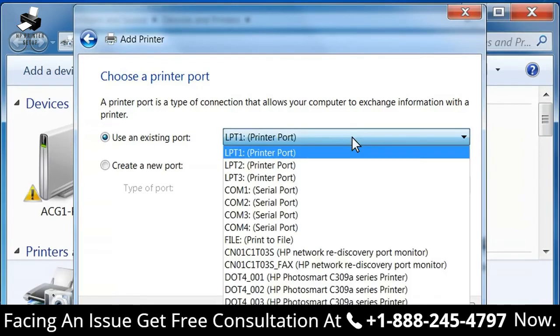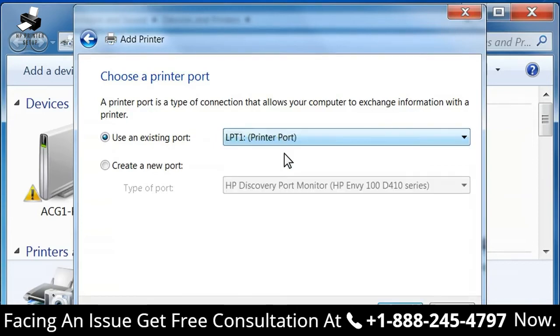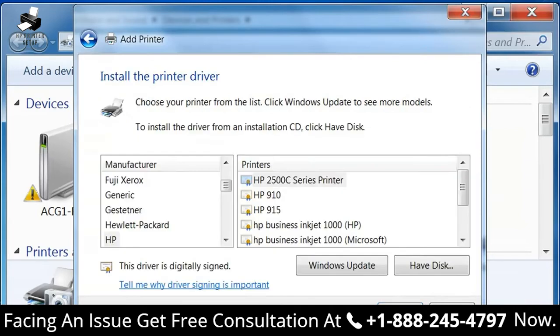Click Use an Existing Port, then click the drop-down list and select LPT-1, Printer Port. Then click Next. The Install the Printer Driver window opens.